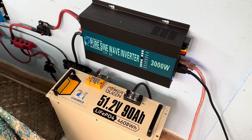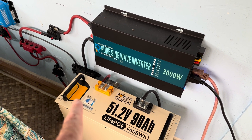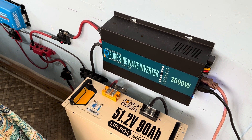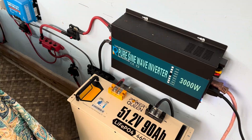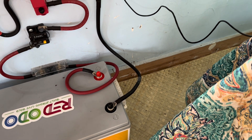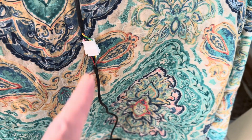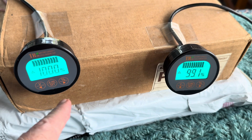Those of you with a keen eye will notice something's missing right here — that's my gas gauge, which was always sitting right there, and my battery monitor showing me what my state of charge was. Same thing used to have one sitting right there too. You can kind of see I've moved it, and I've moved this one as well.